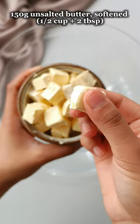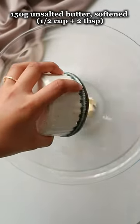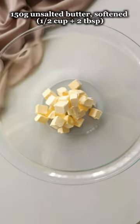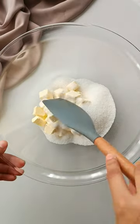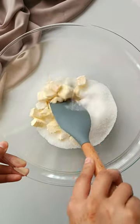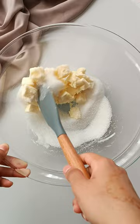The first thing that you're going to do is, in a large bowl, combine softened unsalted butter and granulated sugar. It's very important that your butter is soft or else it will be difficult to cream with the sugar. We're going to give this a mix using a spatula — you can even use an electric mixer — until everything is nice and creamy and combined.